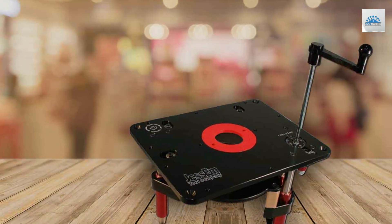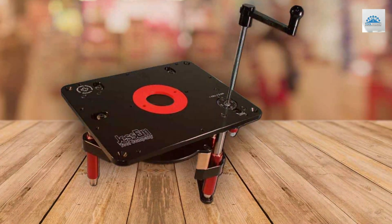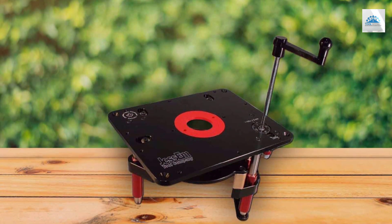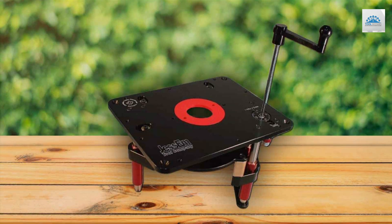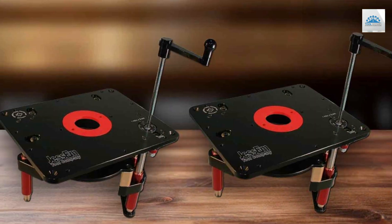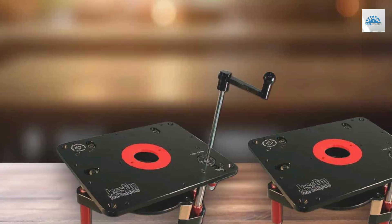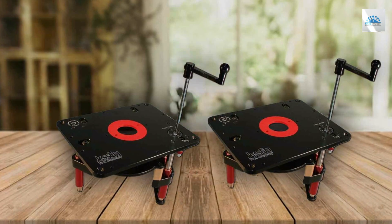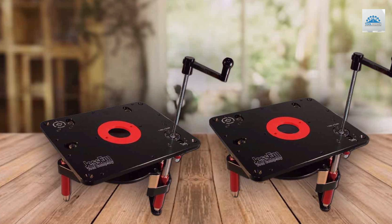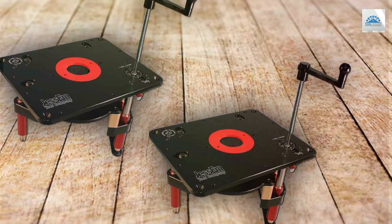Ease of use is a hallmark of this model, with its lift mechanism facilitating quick and effortless adjustments. This responsiveness is essential for woodworkers who value efficiency and precision in their craft. The Router Lift Prestige's compatibility with select premium routers further cements its status as a leading choice for professionals who demand the utmost in quality and performance. Investing in the Jessam Router Lift Prestige translates to more than just acquiring a tool — it's about elevating the craftsmanship and quality of woodworking projects, enhancing the accuracy and finish of the work.